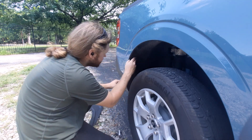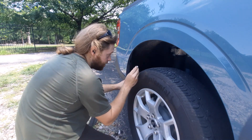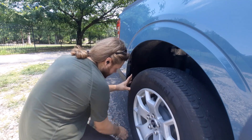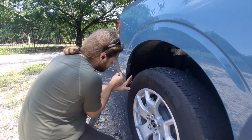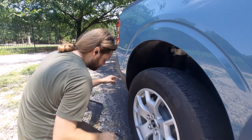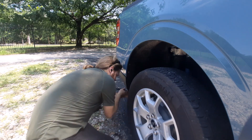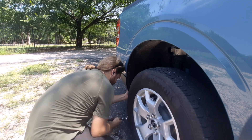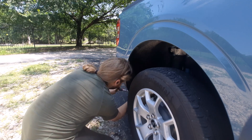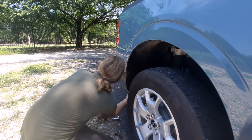First, peel back the plastic lining, then get your screw clips and put them onto the tab where the top clips went in. There is one more seven millimeter screw underneath the bumper that you'll need to take out — it already has the clip on it, so you won't need to worry about that clip.